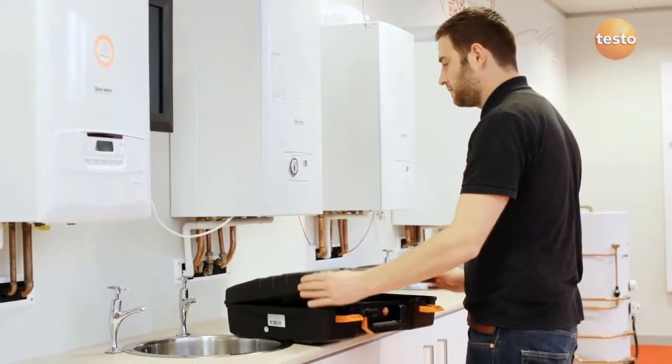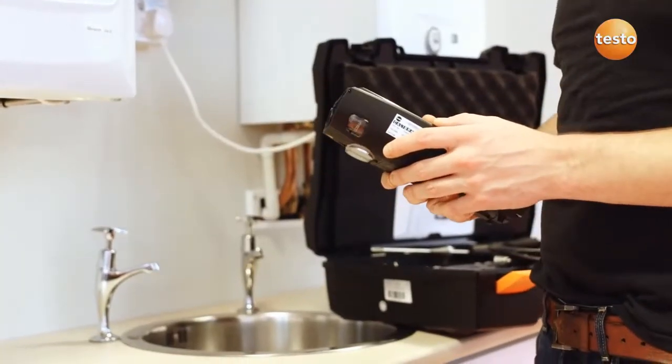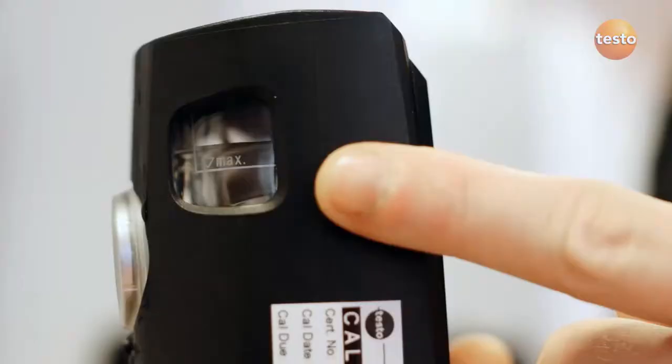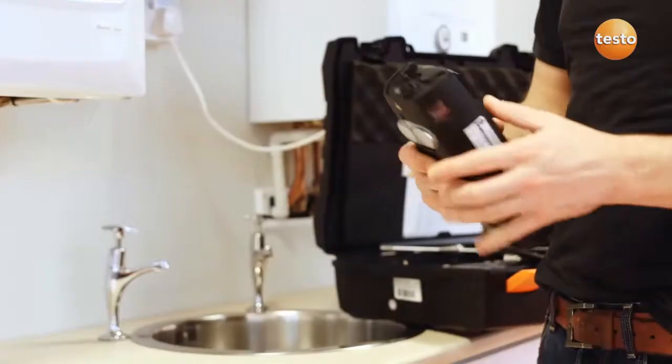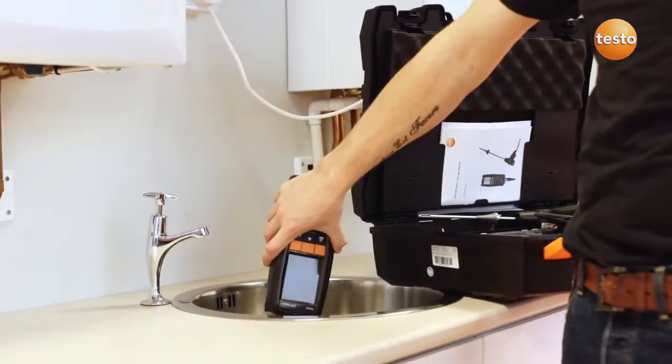The 320B is a good quality rugged instrument. It's easily maintained with a couple of simple checks and annual calibration. Remember to always check the condensate trap before measuring — a water filter can damage the sensors, so don't operate the analyser if it's full of water.